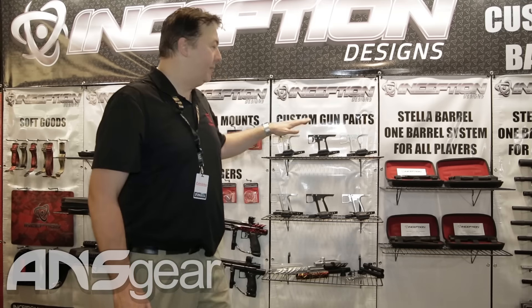Hi, this is Simon Stevens from Inception Designs. I'm here with ANS Gear to show you some of our new products. One of the most exciting things we have releasing at Paintball Extravaganza is our whole new line of frames.